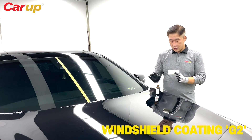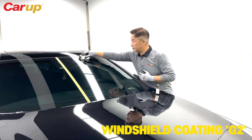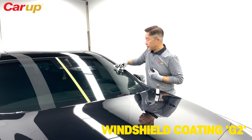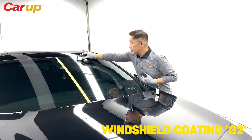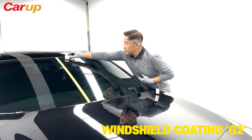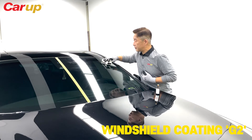Same with the G2 as with the white one — make sure that you do the edges first, and then in a zigzag motion, make sure that you do a complete cover of the surface.